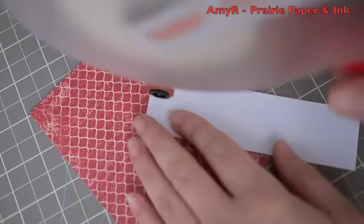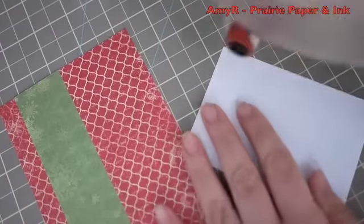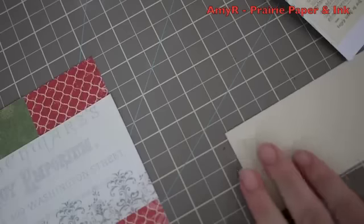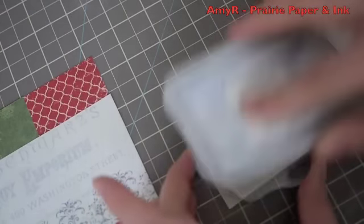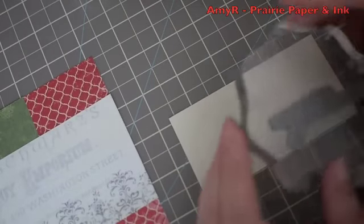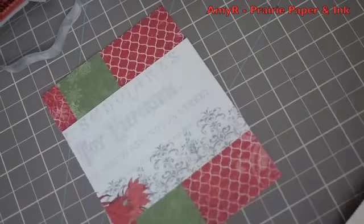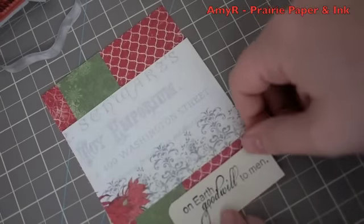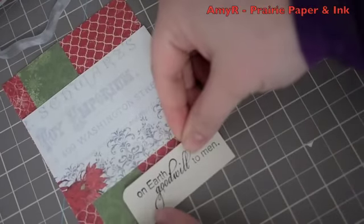For the inside of the card, super simple - I just used some of the scraps of pattern paper left over from cutting the card front and followed somewhat the same layout as I did on the outside. I chose the most neutral and light pattern so that you can write a message over top of it, then added another sentiment from the Holiday Greetings stamp set, inked it up with the Brilliance ink, and stamped it onto the Naturals Ivory cardstock. I trimmed that out with my paper trimmer, edged the one corner with my EK Success punch, and adhered it down.